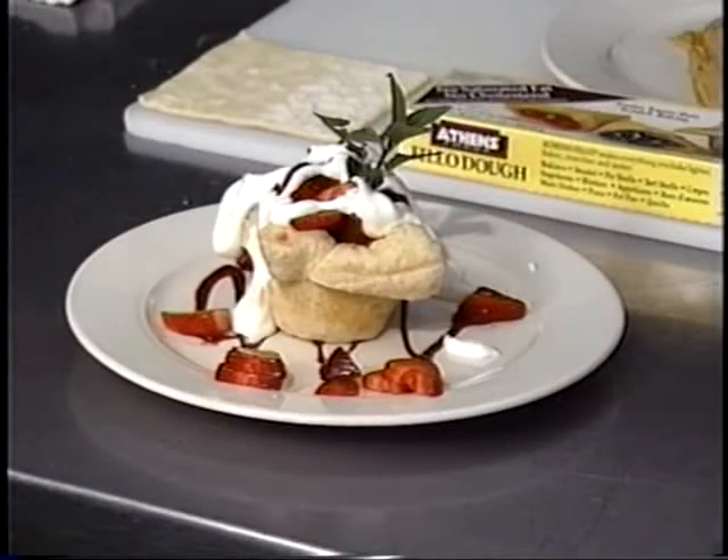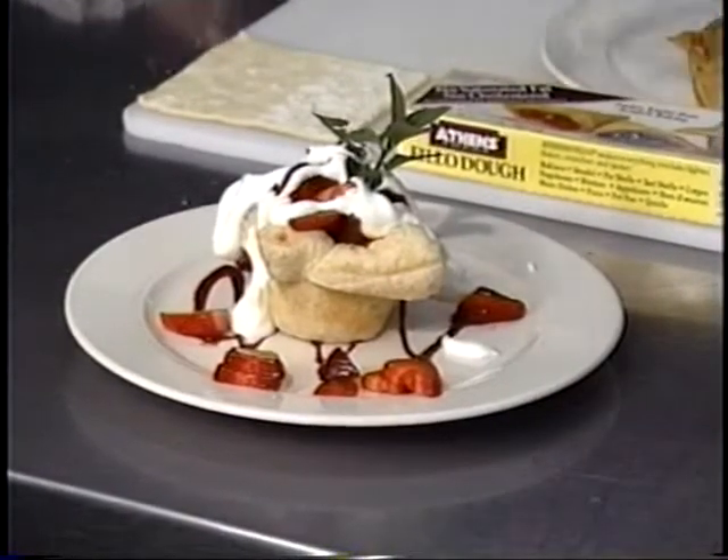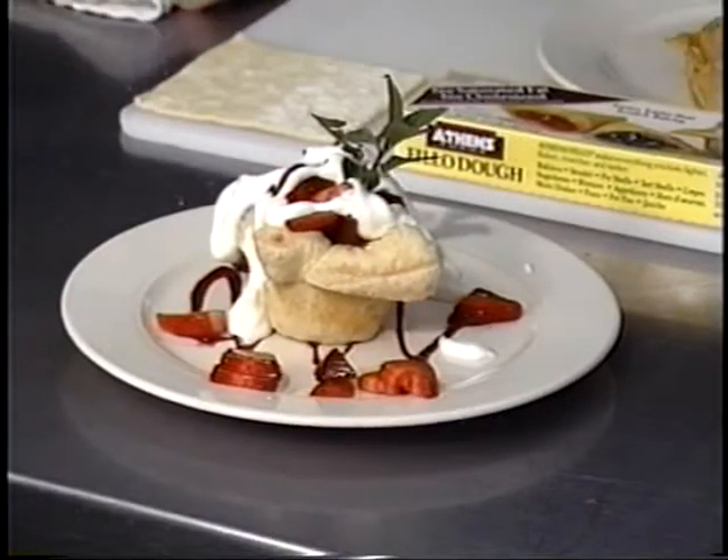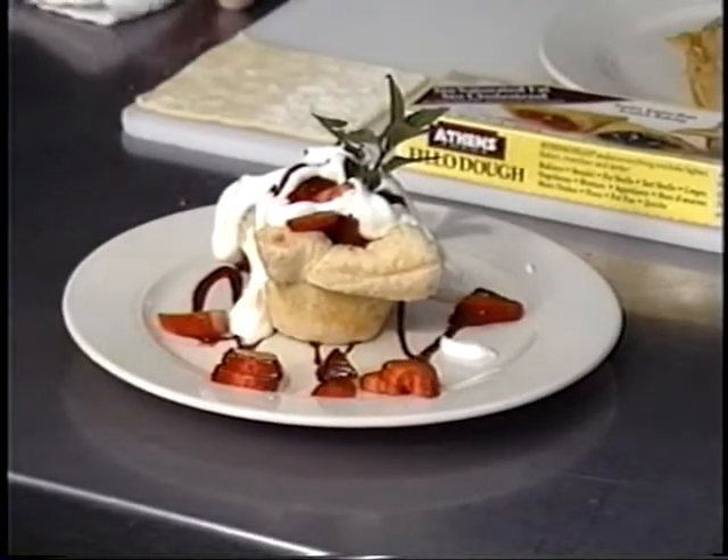What a wonderful dessert. I know a lot of you like to do biscuits — I do too — but this is a nice, real simple, real fast thing that you can do, and you can find all the ingredients at your grocery store on one trip. I'm Todd Brenner, this is Culinarily Yours. Until I see you again next week, you do three things for me: keep it simple, keep it fresh, and most importantly, you keep it cooking. I'll see you in a week.